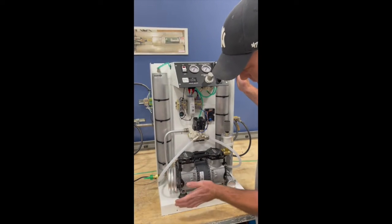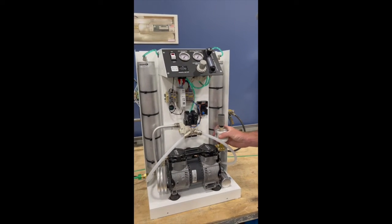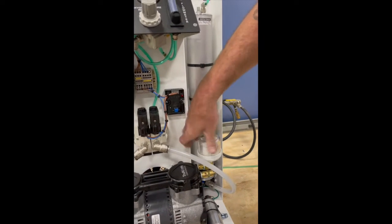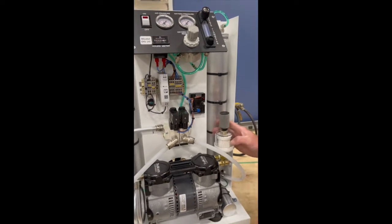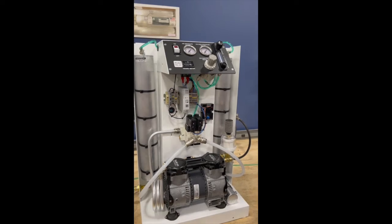This is a cooling tube that keeps everything cool. These are your two filters that you change every six months. Pretty simple, not hard to change — you take them off, put your new ones on hand tight, and you're good to go for six more months.